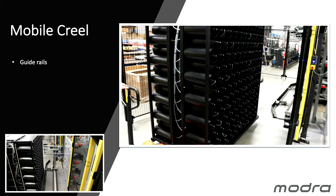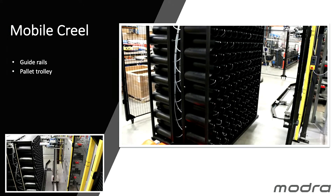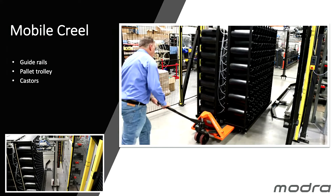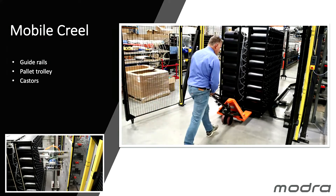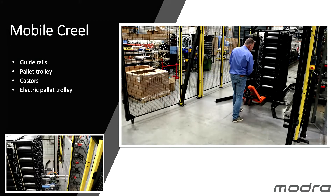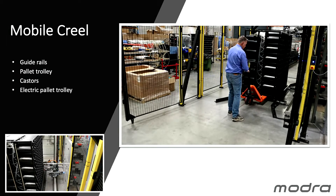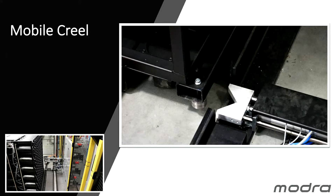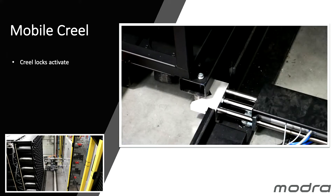Our mobile Creel is pushed into our loading area with guide rails. We have various ways to push it in — the mobile Creel is on casters and we can use a pallet or an electric pallet trolley. Once the Creel is in position, we have locks which actually align the Creel rigidly and accurately in position.